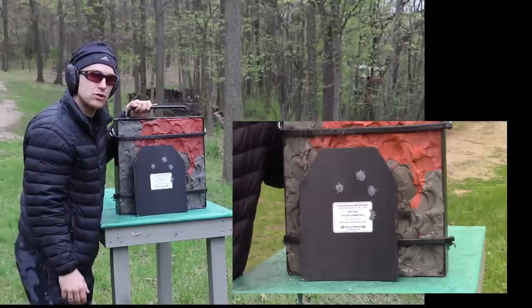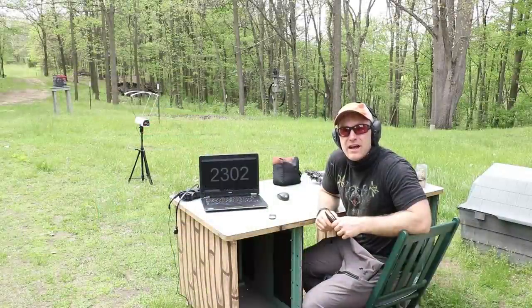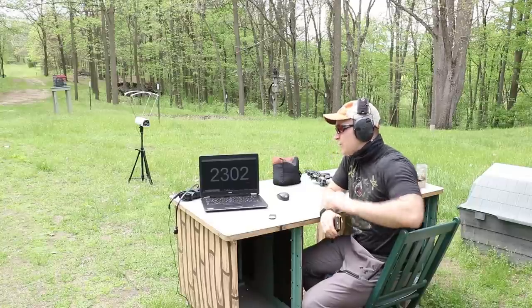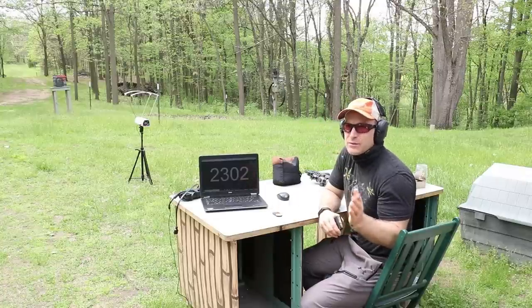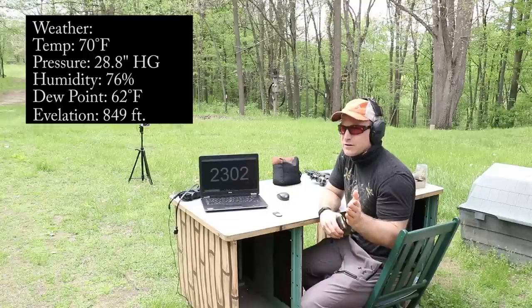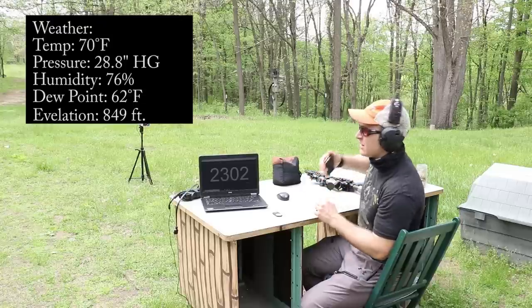Moving to the ten-and-a-half-inch barrel. We may see some penetrations here. We'll run the same ammo sequence: Independence M193, FN M855, Lake City M855A1, and Black Hills 50-grain Barnes TSX. Note that this is a different day — it rained out previously. Today it's approximately 80 degrees outside.